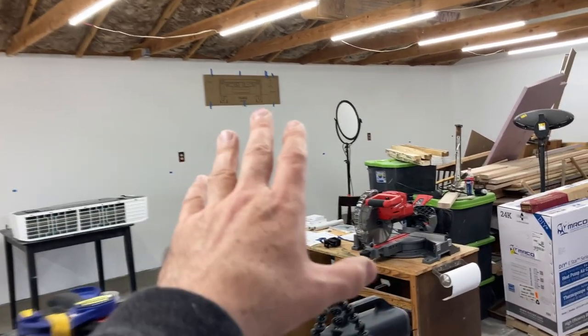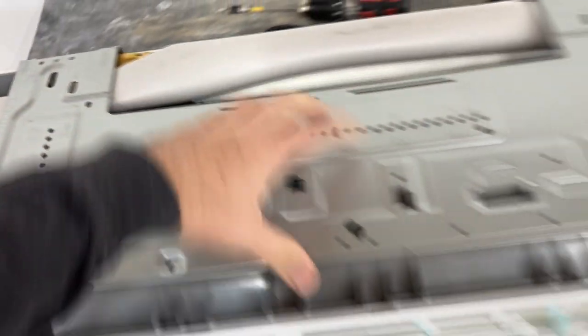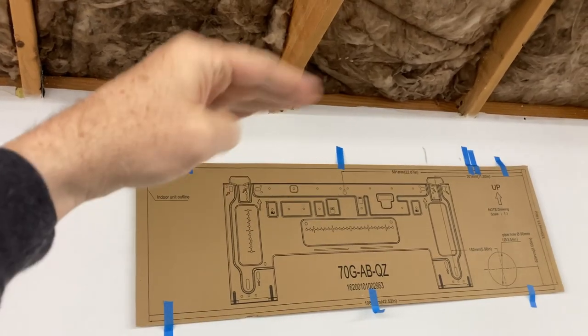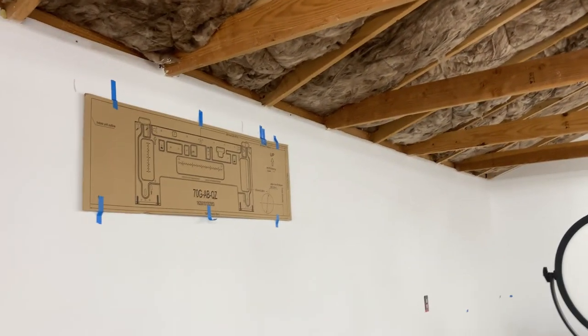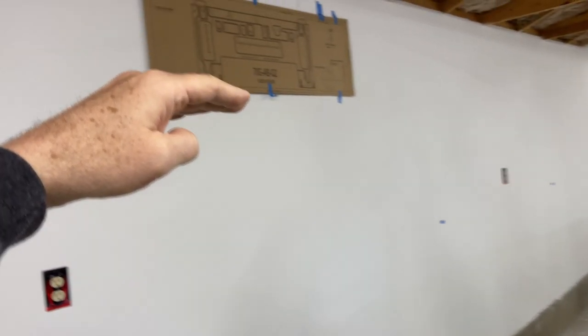I have the template up on the wall — that's exactly where the unit's going to go. I have to remove this back plate here, this mounting plate — it gets attached to the wall up there. I had to carefully measure this. It has to be a certain distance from the floor to the bottom of the unit and from the top of the unit to the ceiling.